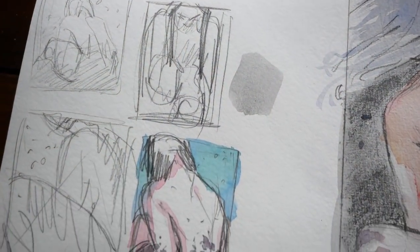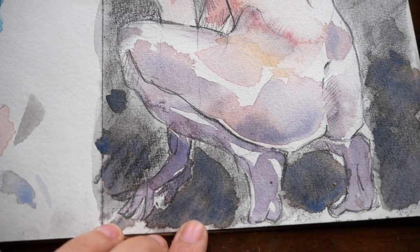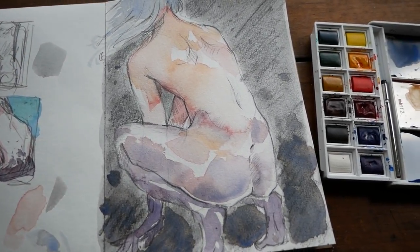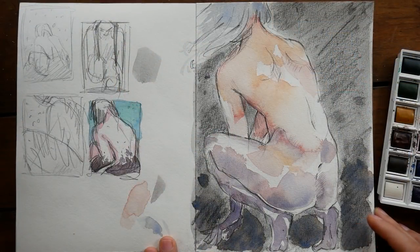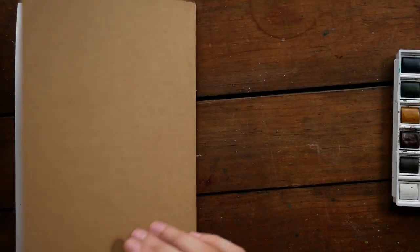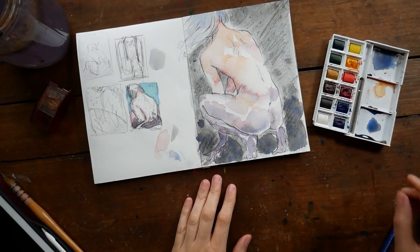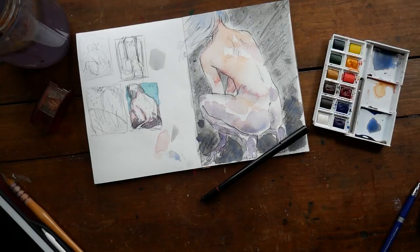I hope you guys have enjoyed seeing the process of all of these sketches, pieces, and illustrations coming together. I had a lot of fun interpreting the prompts that Nadia gave to me, and I've absolutely adored seeing the pieces she's been creating over on Instagram. I cannot wait for you guys to see her video as well — I'll leave a link to that down in the description. I hope you guys have enjoyed this video. Thank you so much for taking the time to watch it. Sorry that it's a little bit late, the week has been a bit crazy. I will see you all next week. Have a wonderful weekend, guys. Bye.